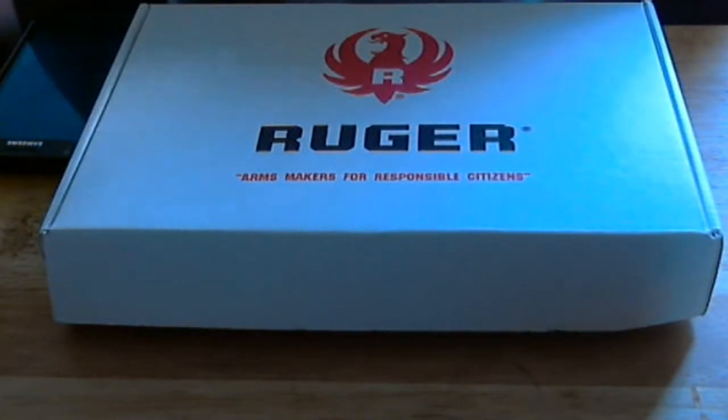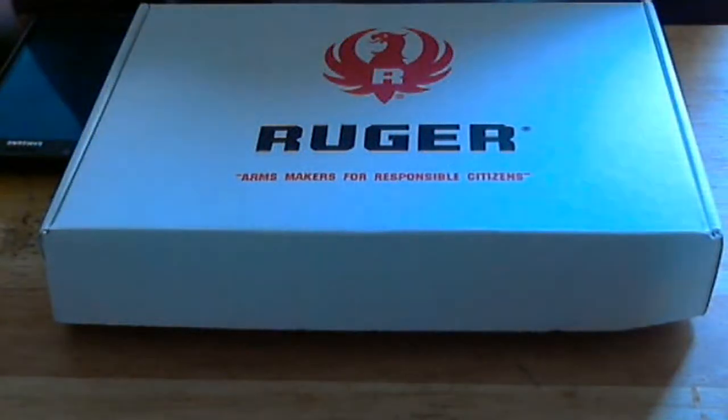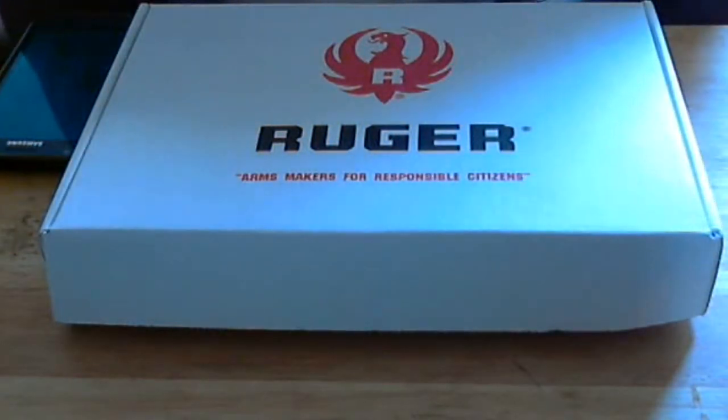Anyway, I was at Walmart a few years ago and I ran across about a thousand rounds of .22 long rifle. I figured I'd put it on GunBroker to make a little cash, but I ended up getting a little attached to it. I said, you know what, I'll probably just go find me a little .22 plinker to try to get my pistol accuracy a little better — get my posture right so I can be a little more accurate on my pistol game.